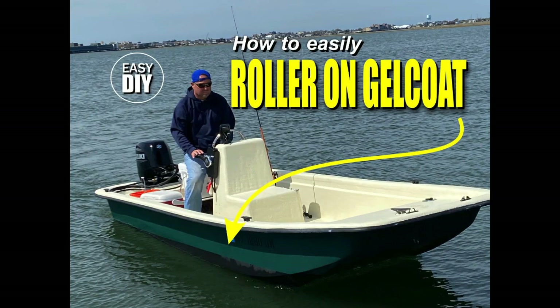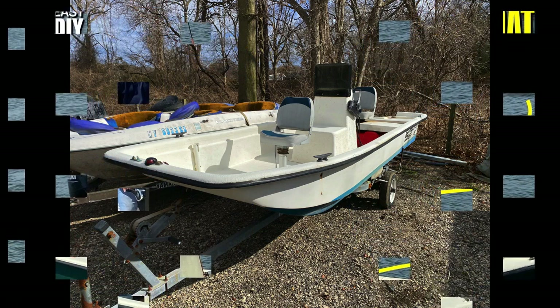Welcome to diyeasycrafts.com. Today we're going to take a look at how to easily roller on gel coat when redoing or changing the color on a boat.